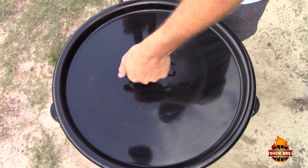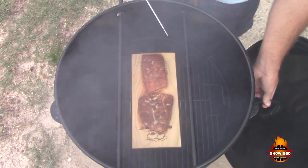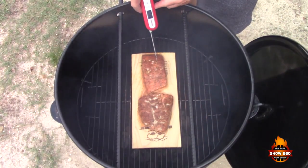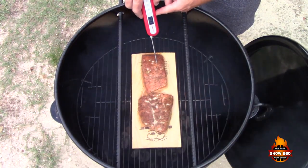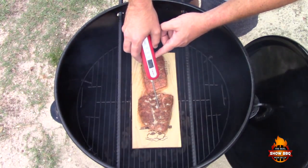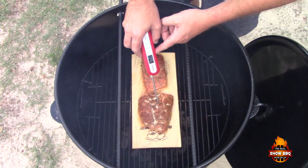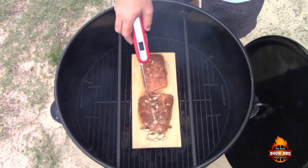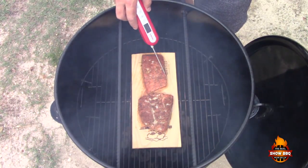We're about 30 minutes into the cook. I want to check this out and make sure it's not overcooked. This is one of the thicker pieces — it's reading 110 to 112 degrees. The thinner piece is cooking quite a bit faster, reading 119. We're looking at about 145 degrees as our target internal temperature, so we're going to keep it on a little longer.